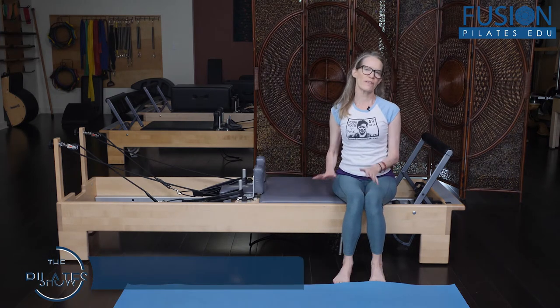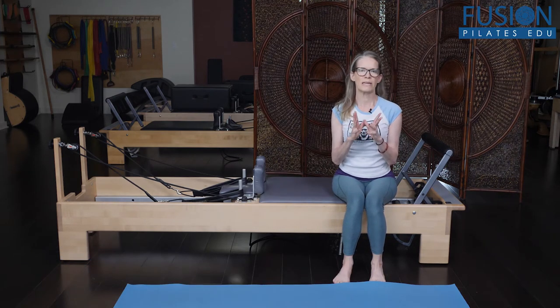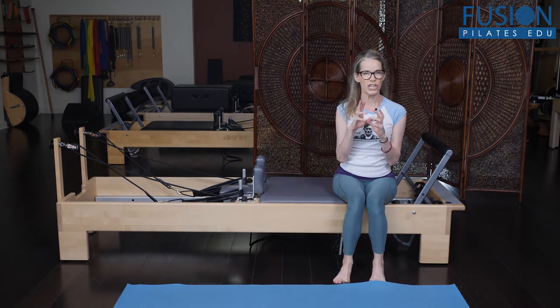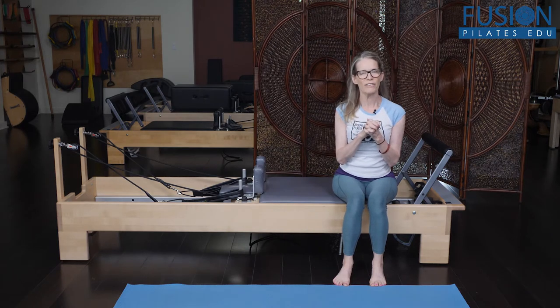We're going to use the reformer and spring. This is one of my favorite places to really get that initiation — that pure movement of the innominant around the femur.